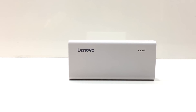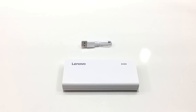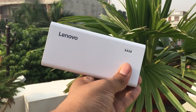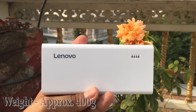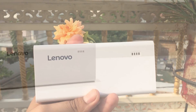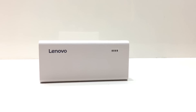In my opinion, the build quality is good and it charges devices quickly without fast charging. The bundled cable is also good quality. The LED light indicator is very bright and visible in daylight. The power bank is slightly heavy at around 400 grams, but at this price it is a very good power bank. I am leaving the purchase link in the description.